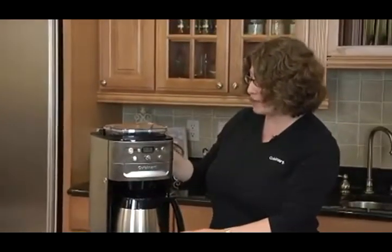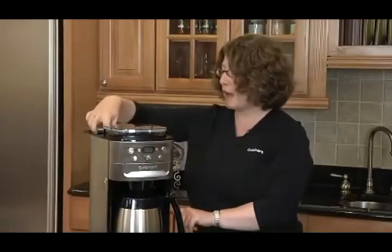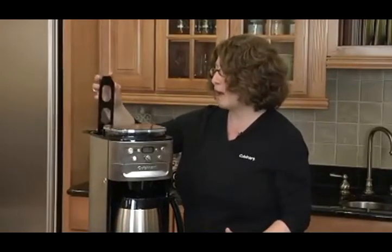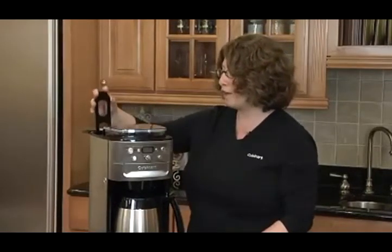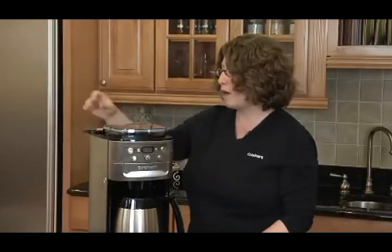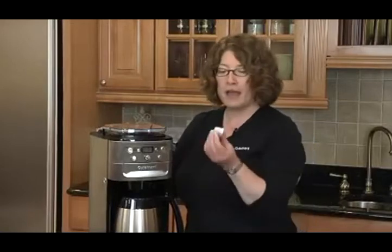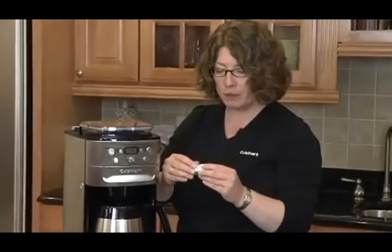I've already put the water in the reservoir. By using the water window on the side, I can see exactly how much to add. One other thing I want to point out is we have a place here to put a charcoal water filter, so that your coffee water is filtered prior to making the coffee. This is the filter here, and they're available online to be replaced.